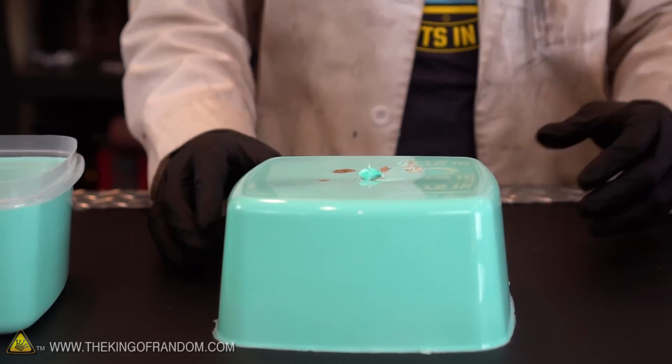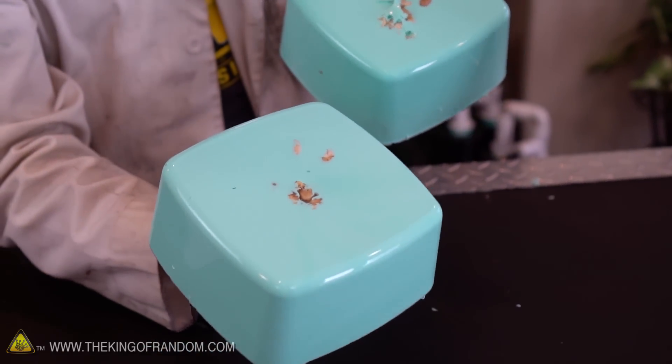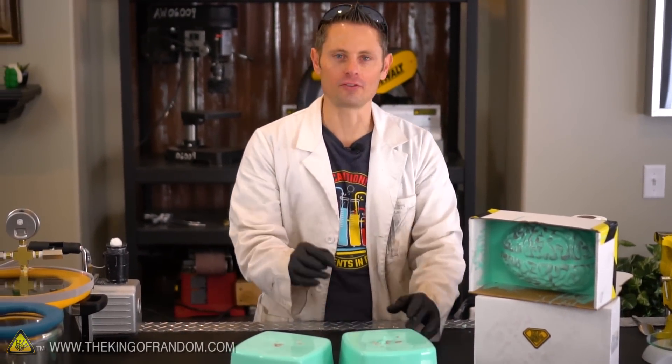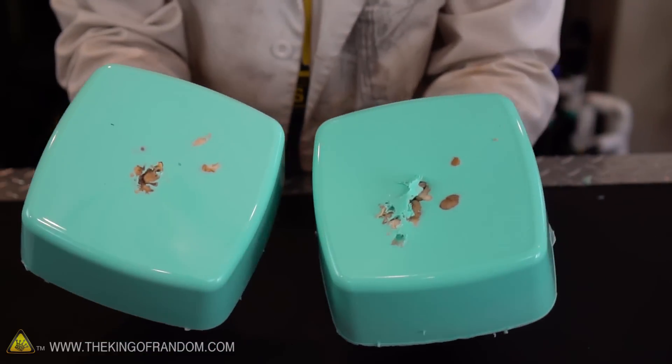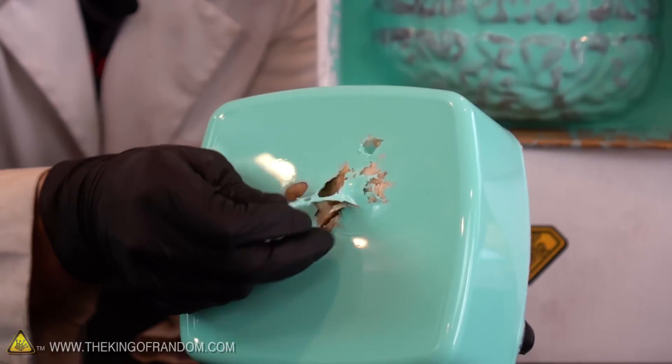Yeah, look what I have created — brain molds! It looks like a giant mochi. So cool. Our big silicone blocks are out of the molds. It looks like they're pretty firm, so I'm relatively confident we're gonna get a good brain mold today. Let's grab some paper towel and an exacto knife and set our minds free.